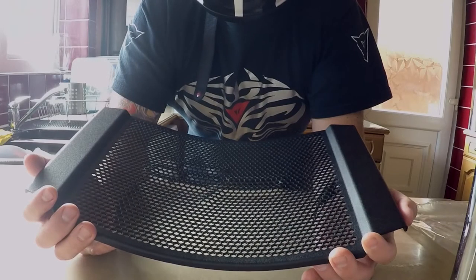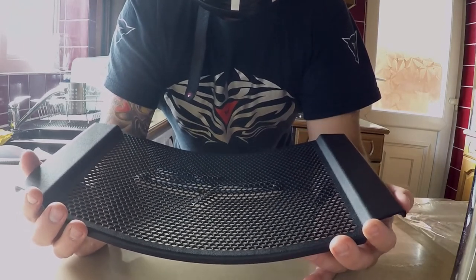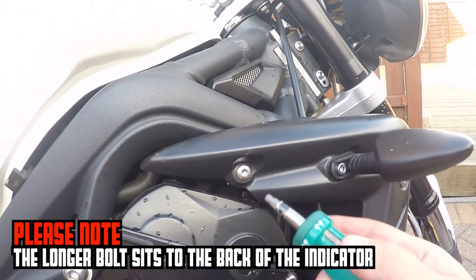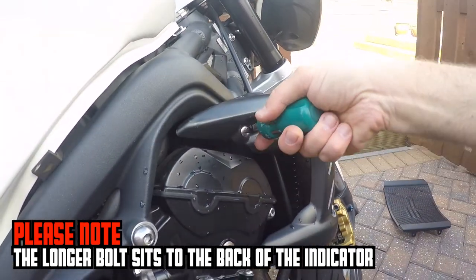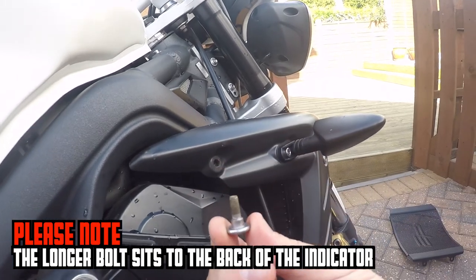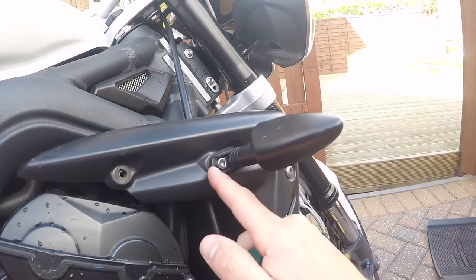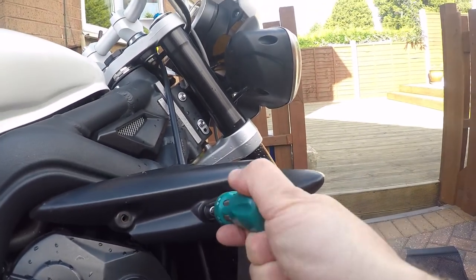We'll have a look now at how this fits to the bike and take some before and after shots. To fit the guard, the first thing we need to do is remove the three bolts that hold the radiator cowl in place. Please take note that the first bolt behind the indicator is longer than the other three. It doesn't really matter which order you remove these bolts - next we're going to take out the bolt that holds the indicator.